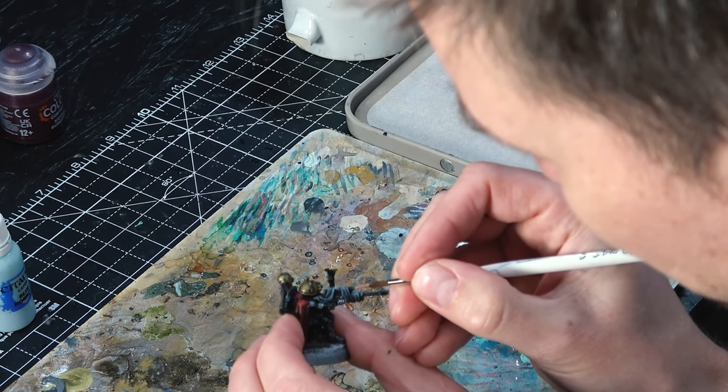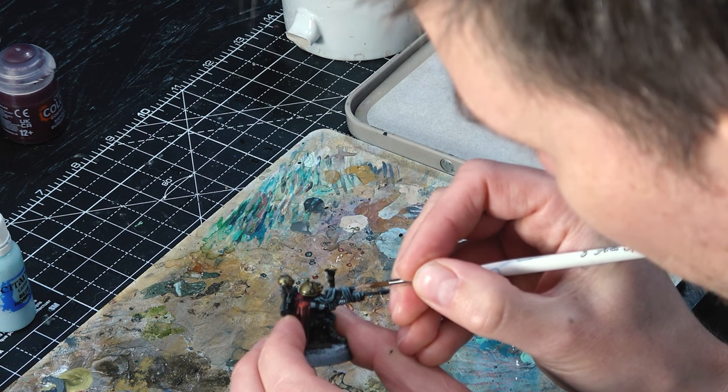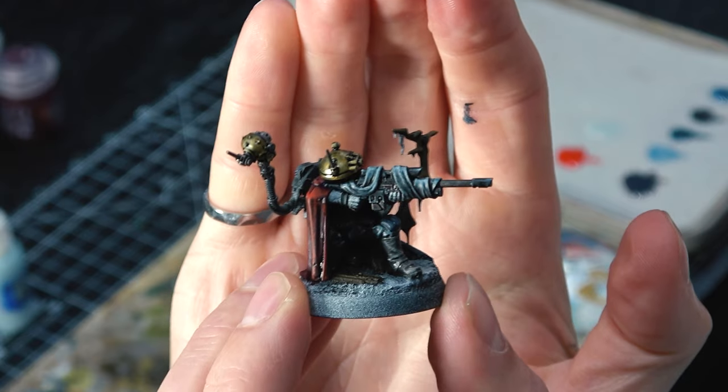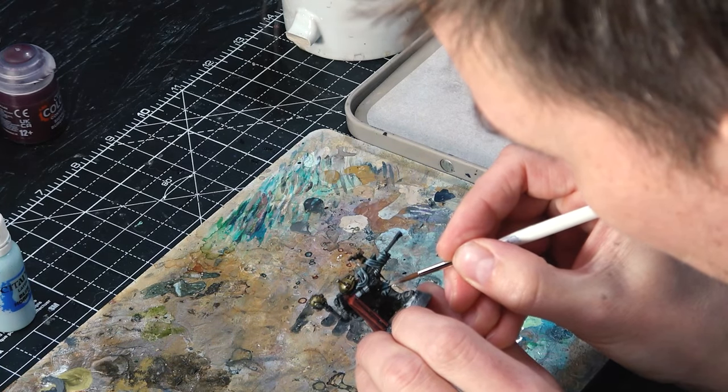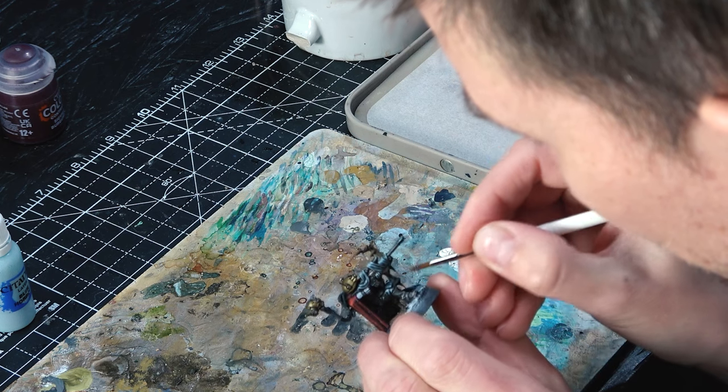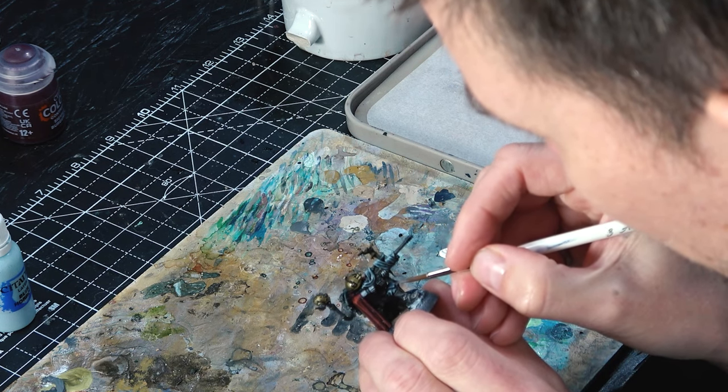That wouldn't actually be a bad place to stop if you're happy with it, but we're going to go one level deeper with a second layer of highlights on some areas. I don't bother giving every area multiple highlights for standard infantry, but there are a few spots I want to add more to. First is the black — we got up to Thunderhawk Blue before; now I'm going to do Fenrisian Gray as a spot highlight on just the very brightest areas.